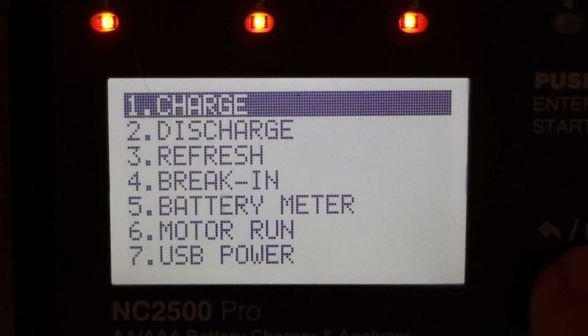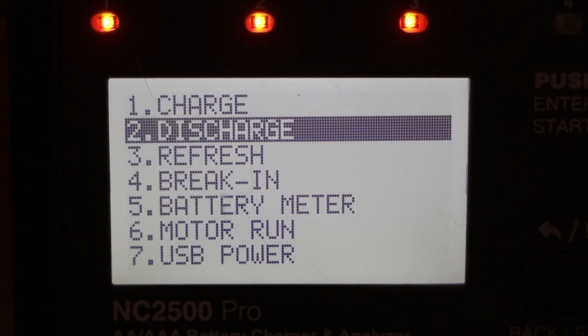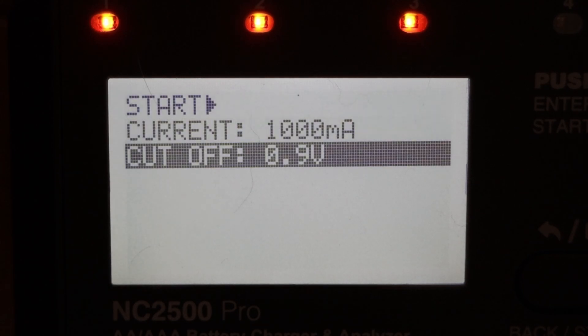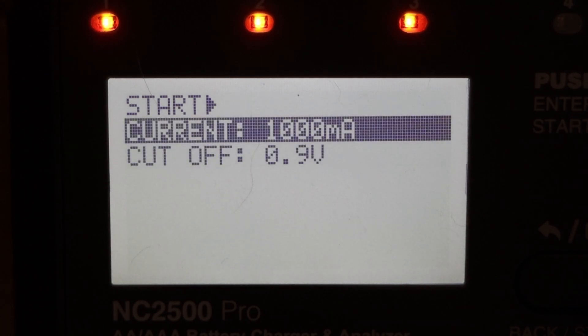Going back to discharge — with my other chargers when you're doing a discharge you just set a discharge current. With the SkyRC, there's also a cutoff value. The default is 0.9 volts and I'm not sure what to change it to, so I'll leave it at the default. I'll set the discharge current based on the battery capacity, using the user guide's recommendations.